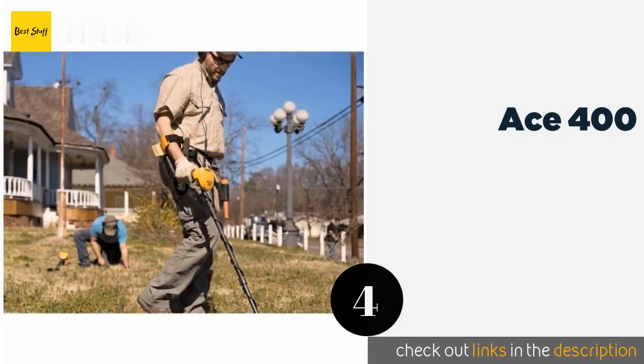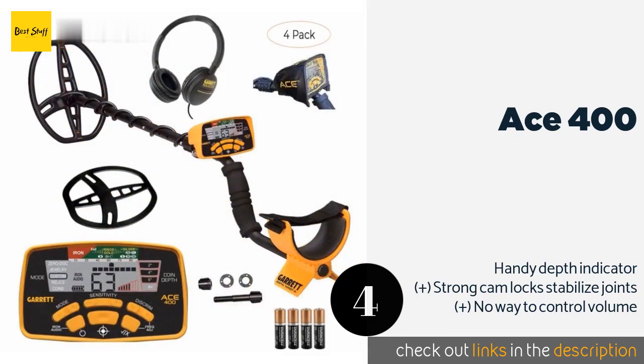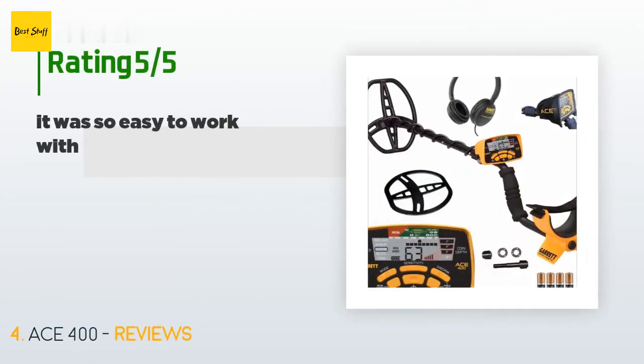The next product on our list is the ACE 400. If you're in the market for a professional-grade unit that won't break the bank, look to the ACE 400. This single frequency machine broadcasts at 10 kilohertz but gives you the ability to adjust it slightly when necessary, which can be invaluable in group or competition hunts. The price is around $340, and this product has an average of 4.7 stars from more than 258 customer reviews.